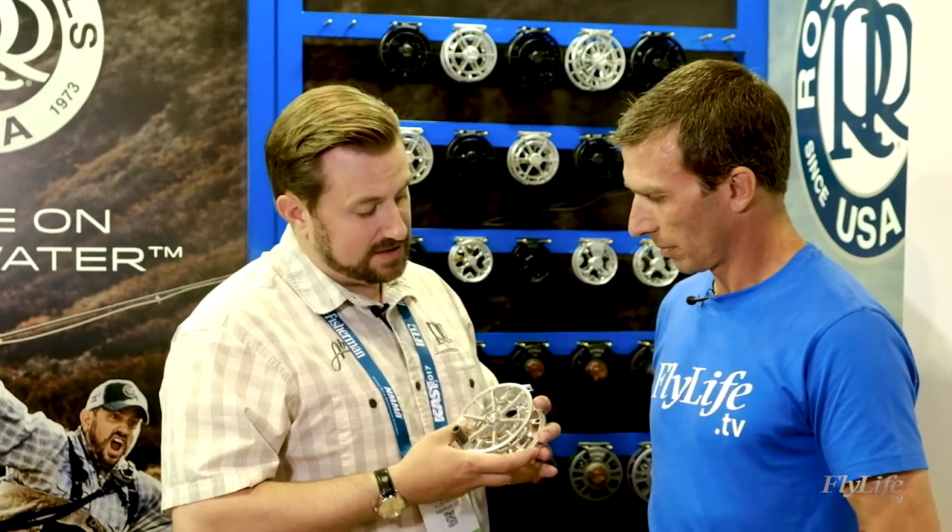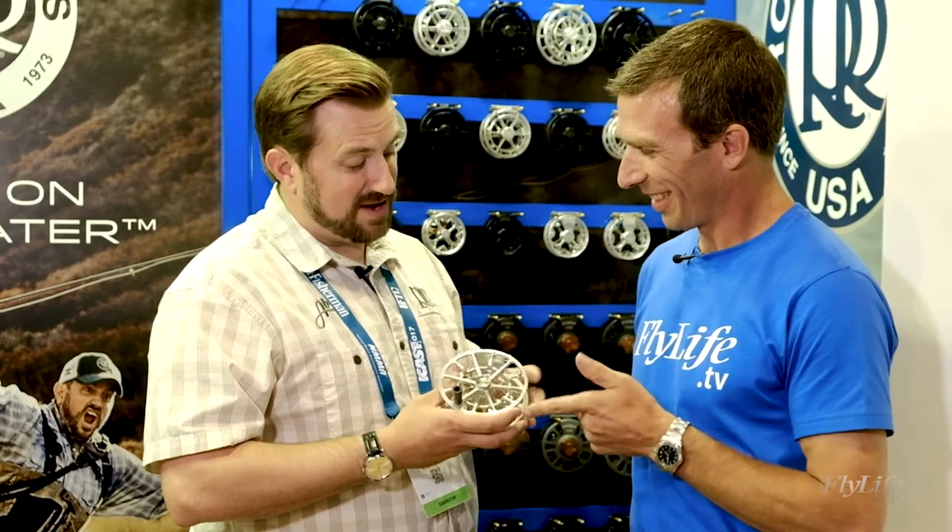The reel itself so far has landed 75-pound giant trevally, a 200-pound tarpon or two, and a 100-pound sailfish just last week — and we didn't even ask the guy to go after that one, but he did as well.